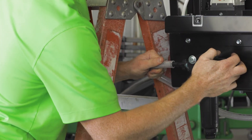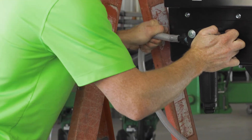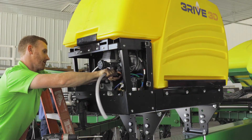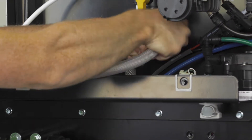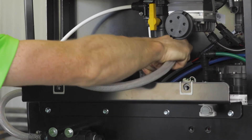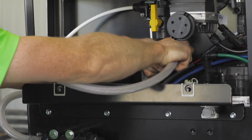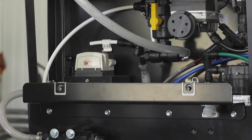Run the hose from the left leg of the T off the bottom of the product tank to the inlet of the product strainer. Use hose clamps to secure in place.